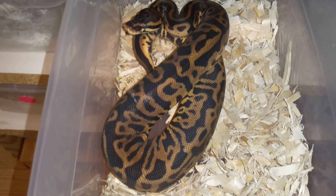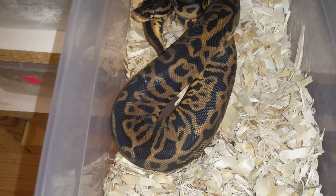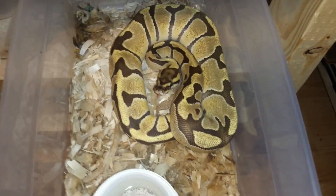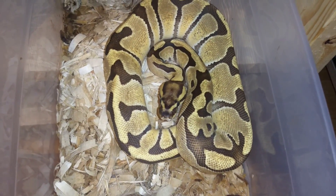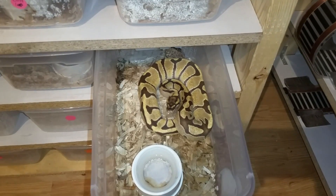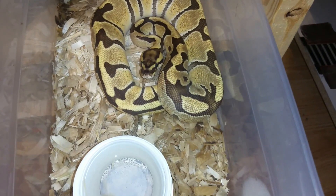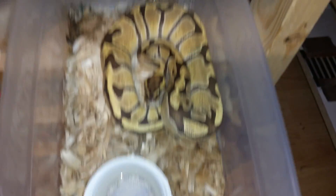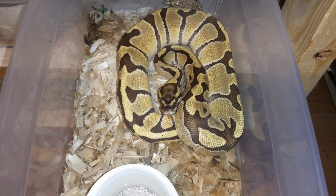She's a leopard pastel, 66% possible xanthic, 100% het pied. She's usually a lot brighter but she's in deep shed right now. Another one of my favorites here — enchi fire. I'm in love with this girl. I can't wait to get her up to size eventually and produce some stuff with her. She's just gorgeous. Even though the camera is picking up pretty well, it's still not doing her justice. In person she's just — yeah, I love this girl.